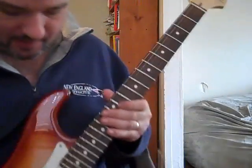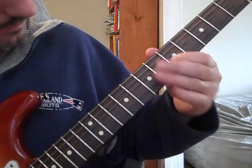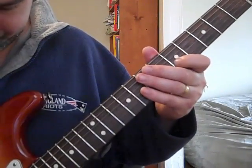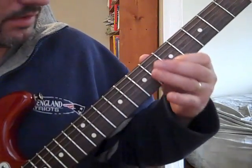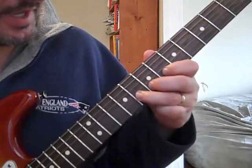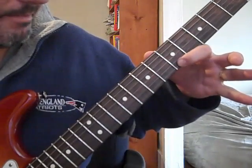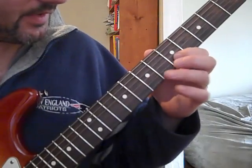Now the run on it is pretty simple. As you can see, start off on the note. So — one, hammer on, slide up, up to the top string. That's how it starts.